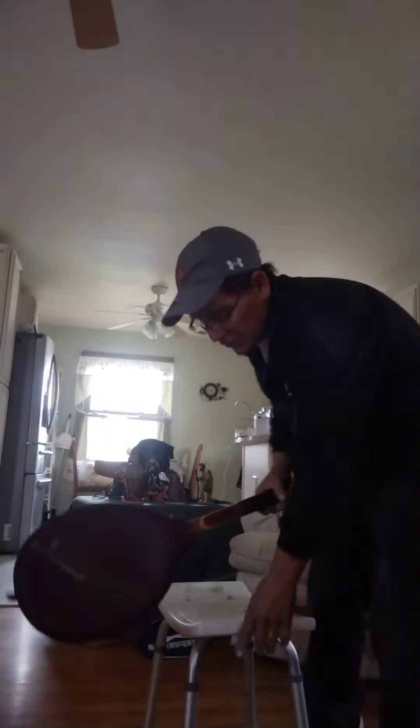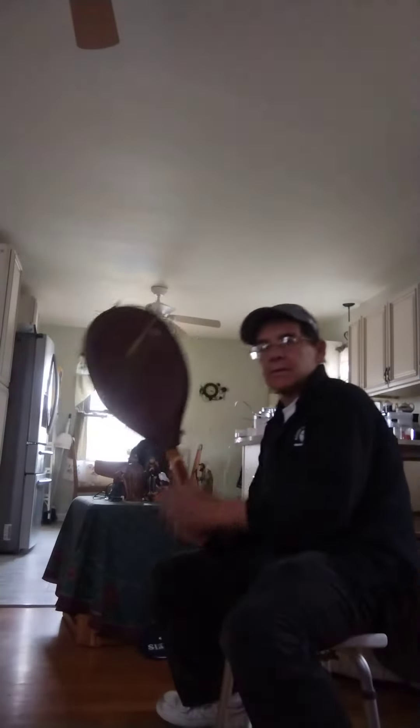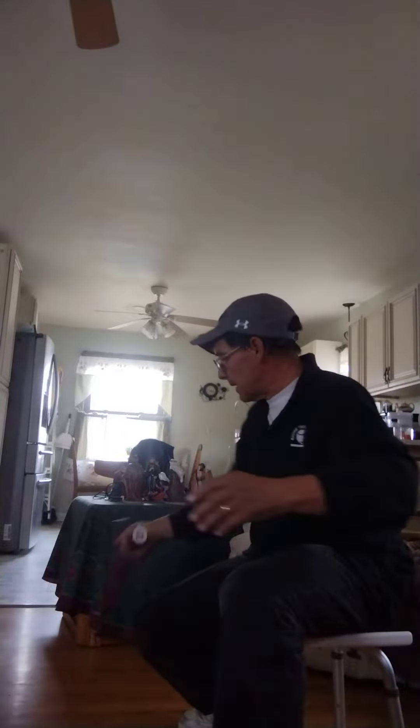I'm going to do some practicing — just shadow swinging. A lot of times when I'm shadow swinging, I'll take a chair, like this little chair here, and I'm just going to practice shadow swinging. Tennis is a lifting game, and so I want to practice swinging a racket.